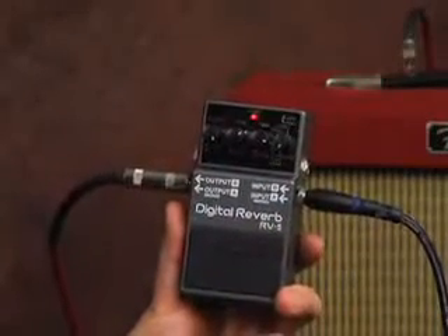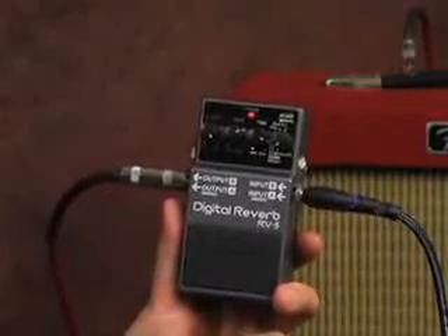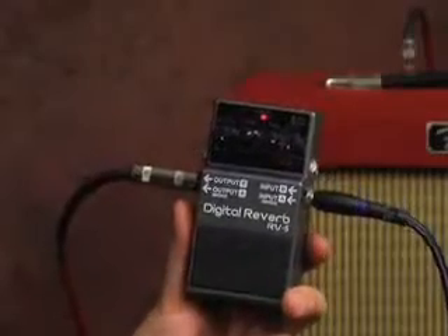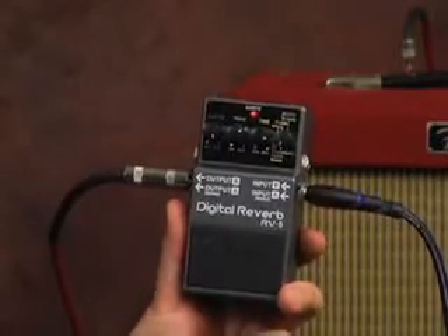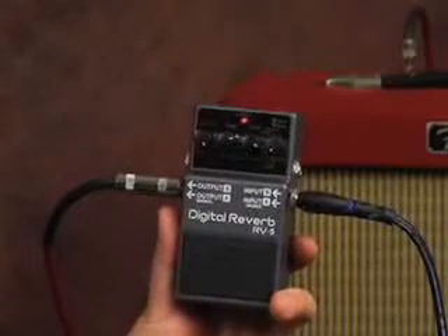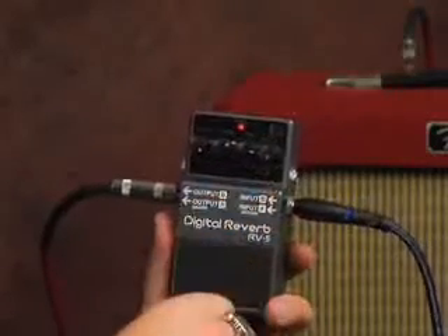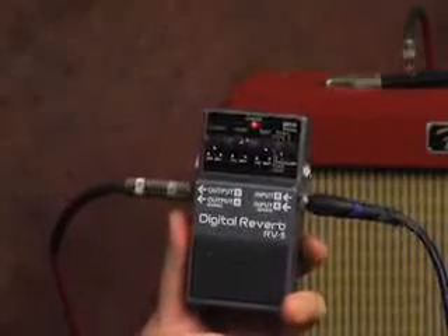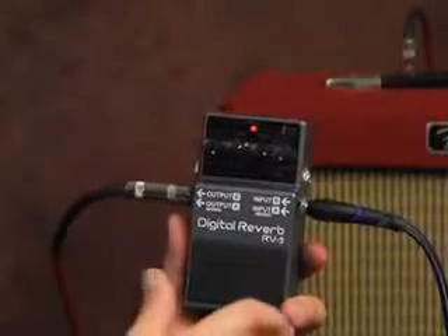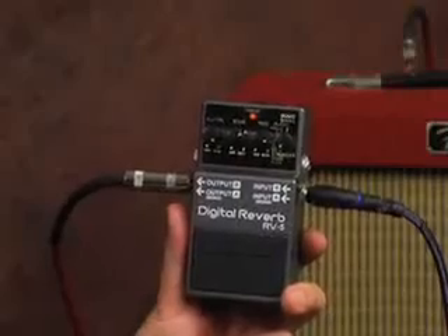Modulate is a heavier, funkier tone like we were using earlier. Gate actually sounds like a gate turning on and off — it closes off certain frequencies for a real swelled effect. Room and hall are going to be a standard kind of reverb you'd find on a modern Fender or Marshall amp. Plate is a very closed-in, thin and tinny sound. Spring emulates the original 65 Fender spring reverb. These settings are pretty universal if you find a reverb pedal on the market with similar modes — just copy the level, tone, and time settings.